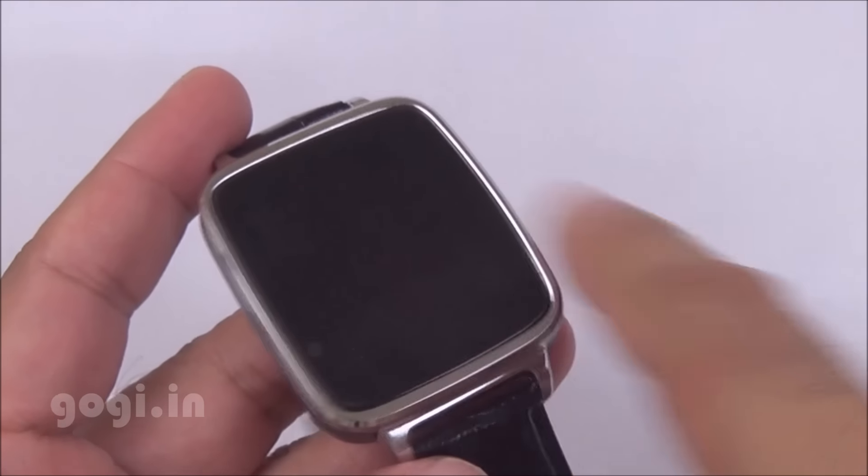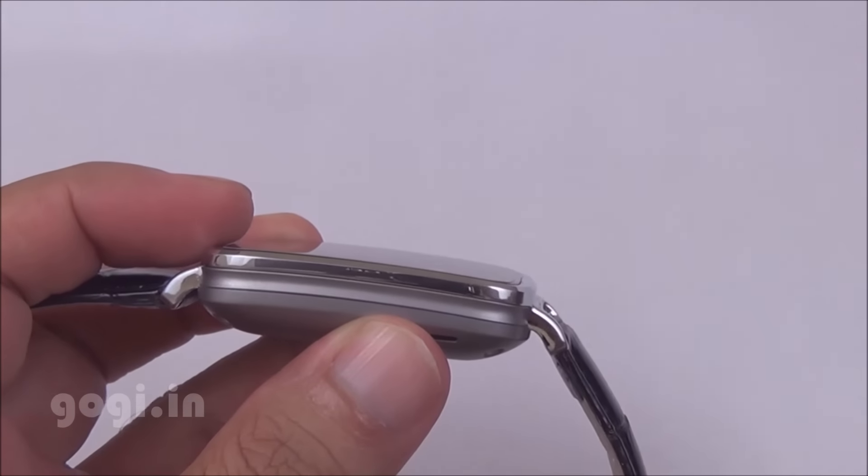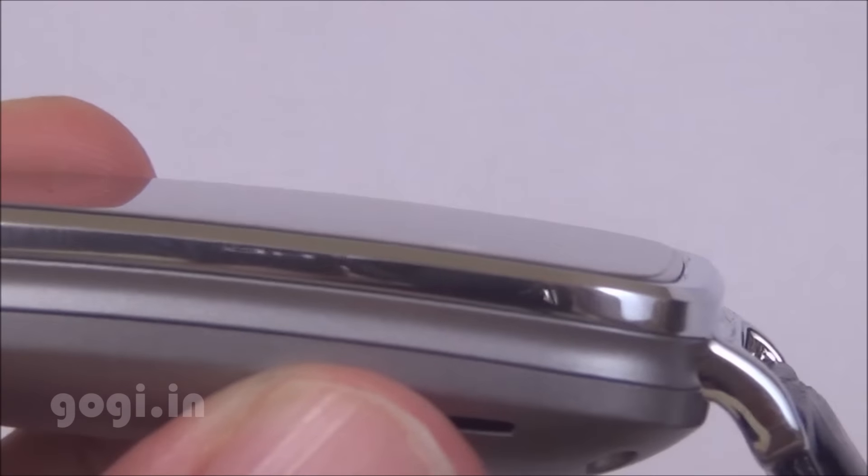It does come with a factory-fitted screen guard as you can see. The Ocitel A28 smartwatch has got a rectangular dial and the screen is almost in line with the frame. The watch strap is made up of genuine leather.